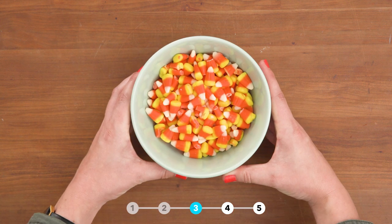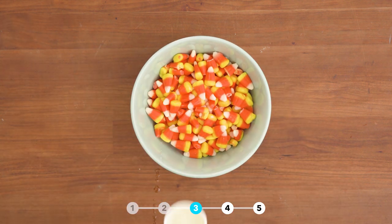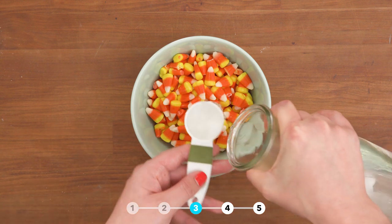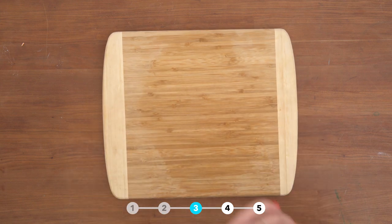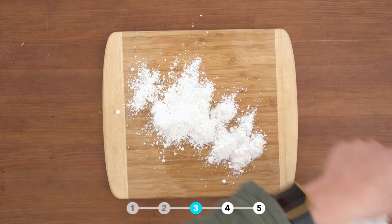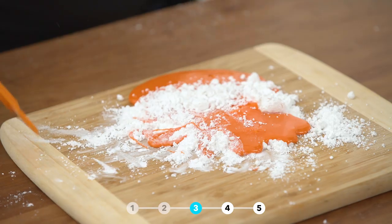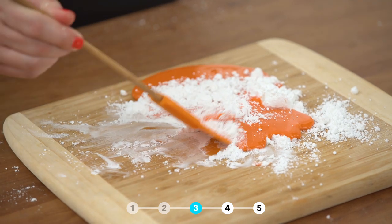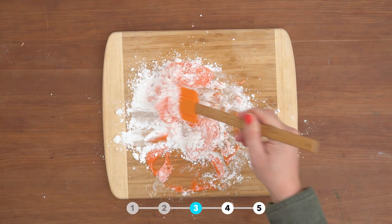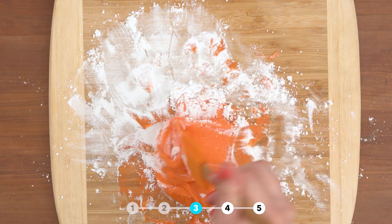Now let's make some candy corn dough. Start with two cups of candy corn, add three tablespoons of vegetable oil and one tablespoon of water. Microwave in 30-second intervals until melted. Once the candy corn is melted, pour some powdered sugar onto a cutting board. Add the first half of your candy corn mixture and mix together with a spatula because it will be hot. Once it starts to thicken, add the rest of your candy corn and more powdered sugar.